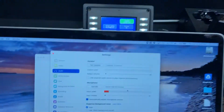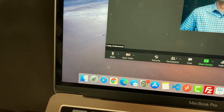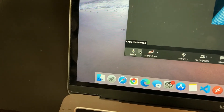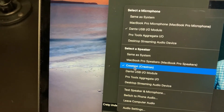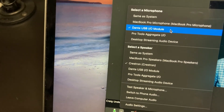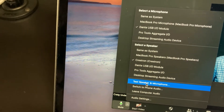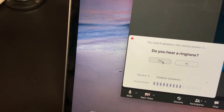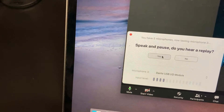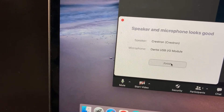As I'm talking into the microphone, people in the room can hear me and folks over Zoom hear the exact same thing. To change audio settings within an active Zoom meeting, click the up arrow next to the microphone icon and choose Crestron as your speaker and Dante USB IO module as your microphone. You can also click Test Speaker and Microphone to verify everything is working — I can hear the audio in the room, including a ringtone for the speaker test and a replay of my voice for the microphone test. The microphone works great.